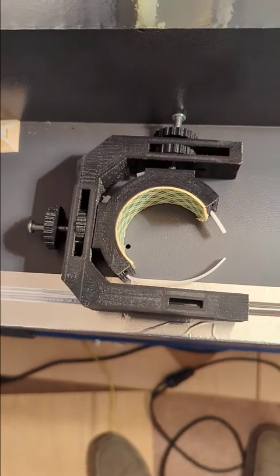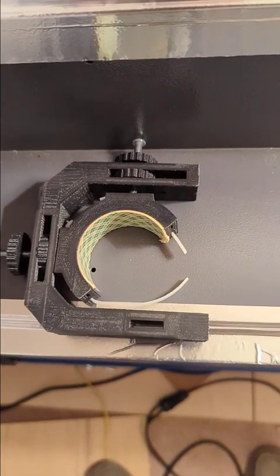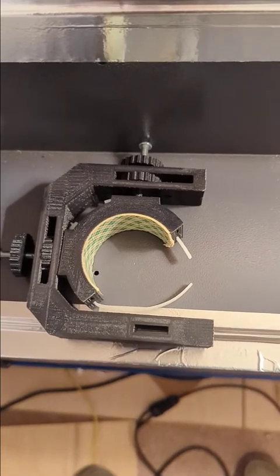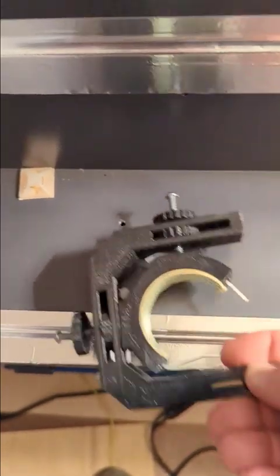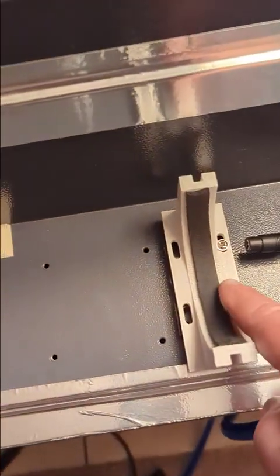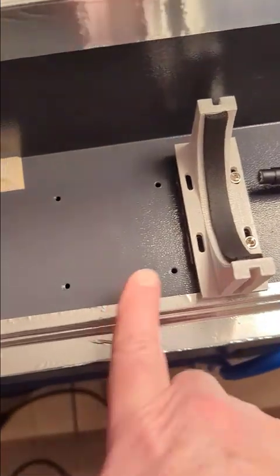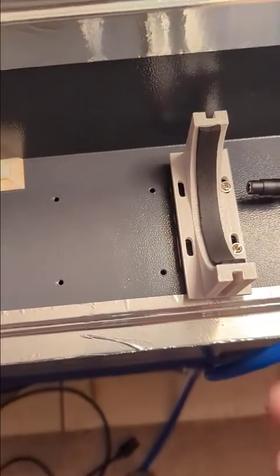The old mounts looked like this — they were 3D printed projects from me a while back and I immediately realized this is overkill. I do not need that kind of adjustment. Something as simple as a screw sliding back and forth with some plastic shim, which actually came with the machine, is perfectly fine.